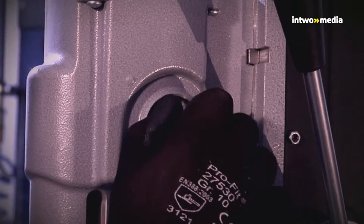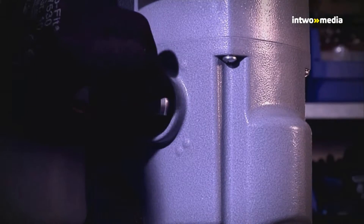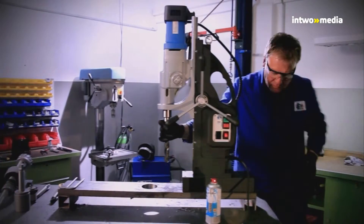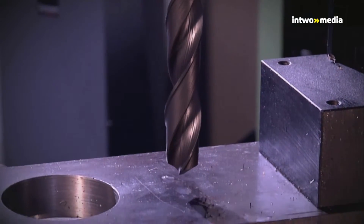Now tools with Morse taper can be inserted. Always take care that the tool shanks are clean, and clean the inside taper at regular intervals. At the gear and at the speed governor, you now set the specified speed.